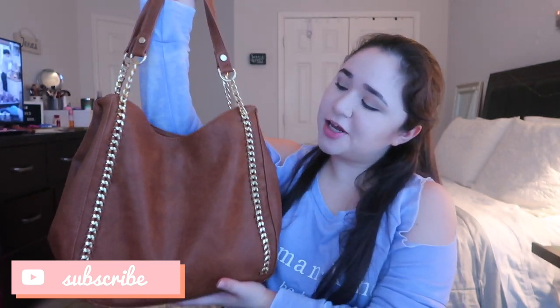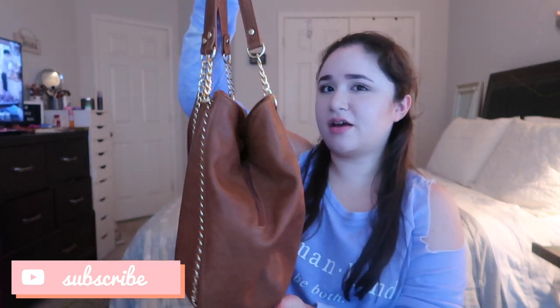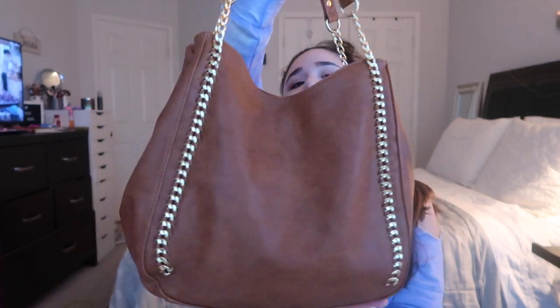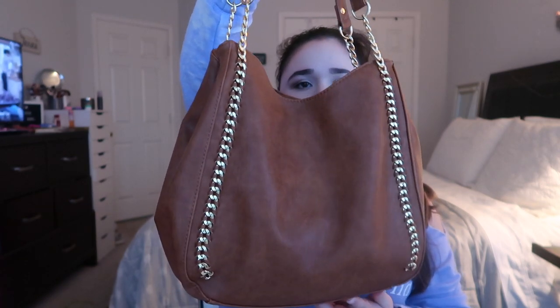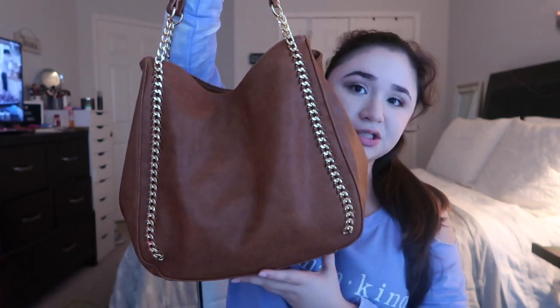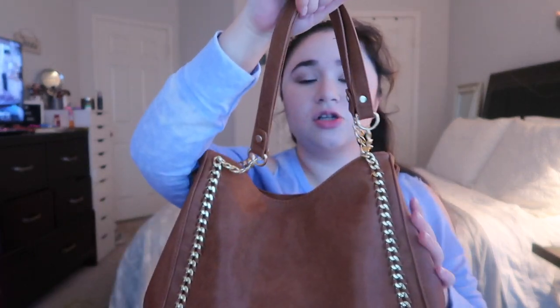I did get a new purse. This is how it looks — it's super big, it's from Altered State. Here's the front. I'll leave a link for it down below. I got this like three days ago so they should probably still have it. It's super roomy and has a lot of space.